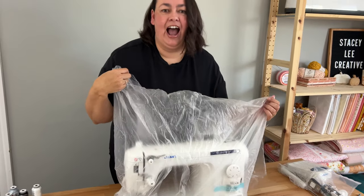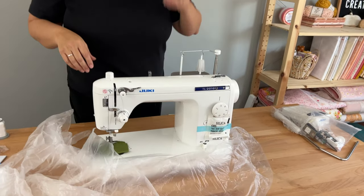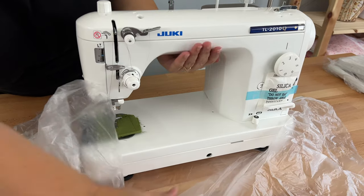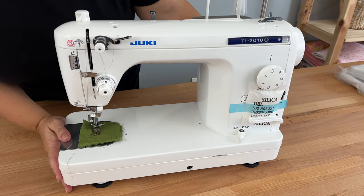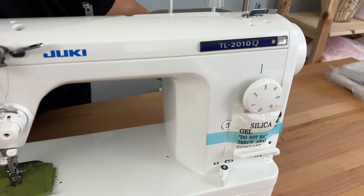Let's reveal the new baby — ta-da! There you go, guys. It's super heavy. My new baby — isn't she pretty? The Juki TL2010Q.